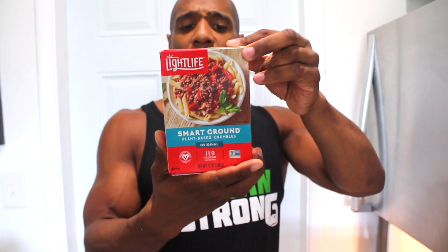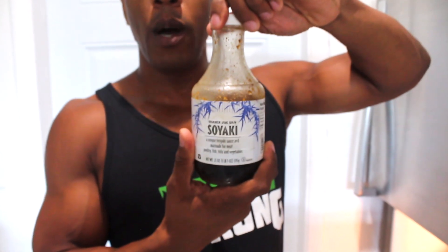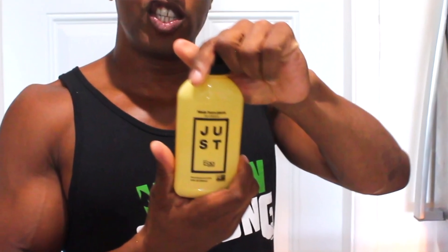Next is Light Life smart ground crumbles — 100% plant-based, very high in protein, moderate in carbs, and also very low in fat. Then we have Soyaki sauce from Trader Joe's, which is like a teriyaki sauce that has some garlic in there. And Just Egg — this is an alternative to eggs that you can use. It's really really good.